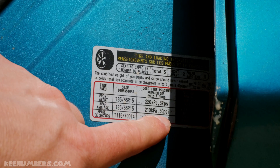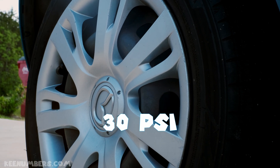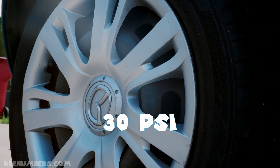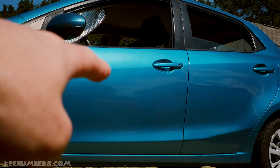And then the rear tires need 30 PSI — 30 pounds per square inch. And you can do that with your parent or guardian's car. Ask them to open the driver's side and look for this label.